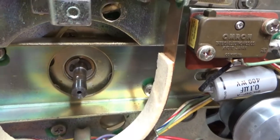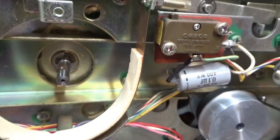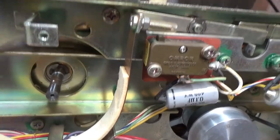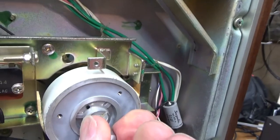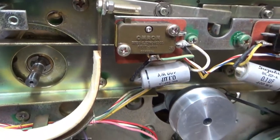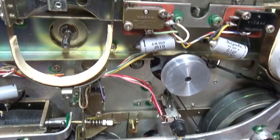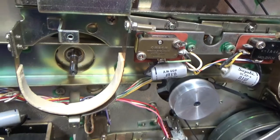That E-clip I found — I got it installed back on the shaft of the reel motor. Now it has about the same play as the other one, so I'm sure that's where it came from. It was just laying down in the bottom of the machine and fell out as I was moving it around. I'll go ahead and put this back together and give it a try to see how it moves tape.